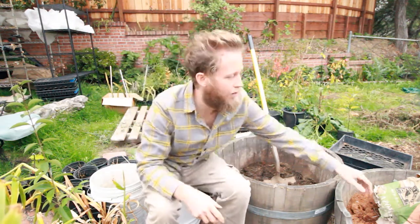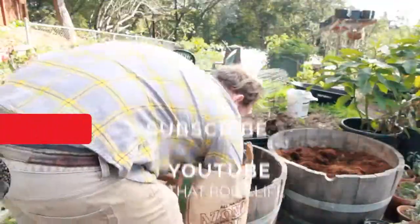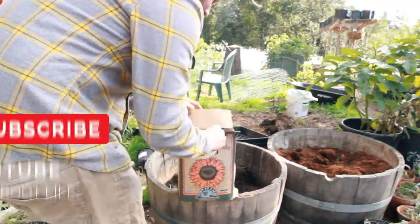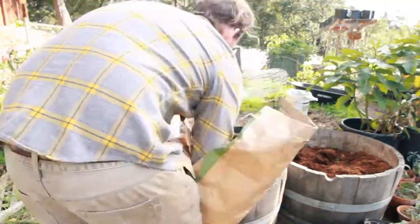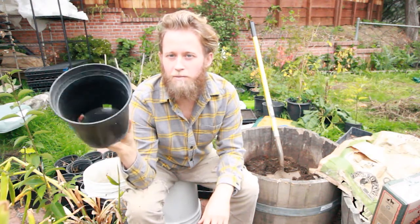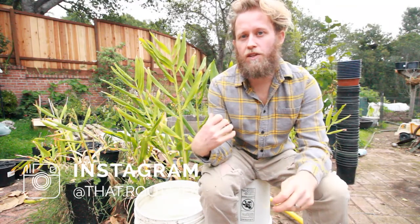Ginger likes phosphorus, so I'm adding some amendments to my mix. I put in some azomite, some rock phosphate, and some green sands. I've got 46 one-gallon containers, which is what I'm estimating the amount of ginger I'm going to be separating today will come out to.